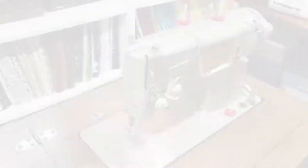Let's plug it in. This sewing machine features a drop-in bobbin and interchangeable fashion discs. First I'll demonstrate some key mechanics, and then I'll do an unboxing of all the goodies that came with this find.